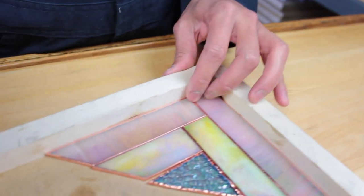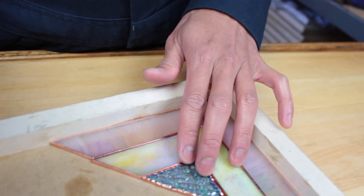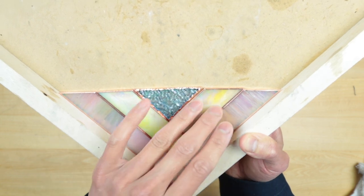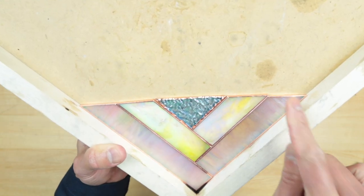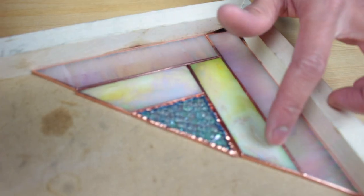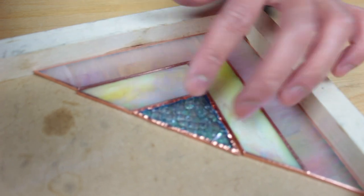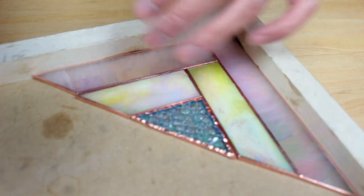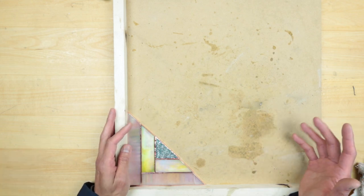This is not working out as well as I thought — things aren't even lined up. I cut it wrong and marked it wrong when I did the pattern; it kind of bows out in the middle section. We're going to have to unpeel the copper foil and grind down some of the sides so they match better, then refoil everything again. We'll need to get out the glass grinder.